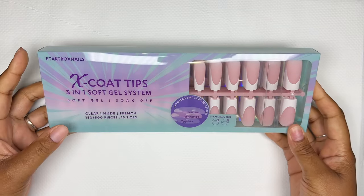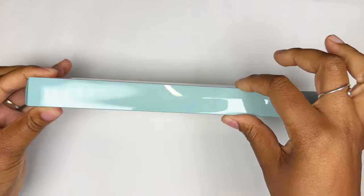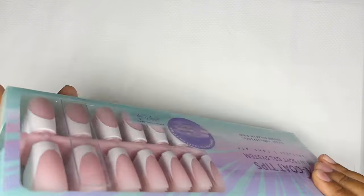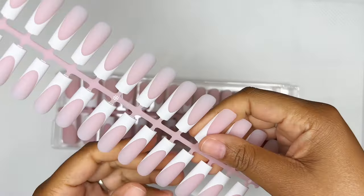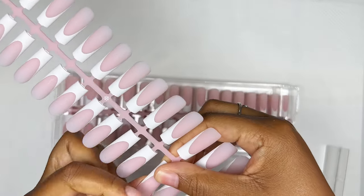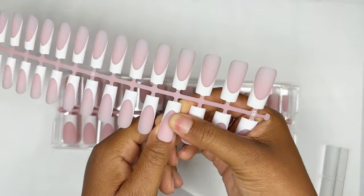Just holding the box I could tell that these were more reinforced — the box was heavier and thicker as well. When I opened it up, the quality is exceptional. The length is really really nice and they just look so good. I could tell that the application was going to be amazing.